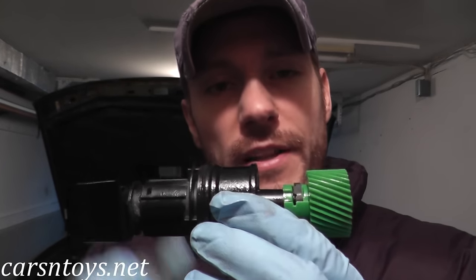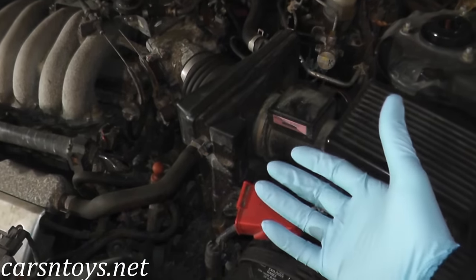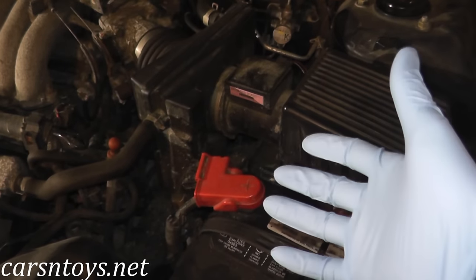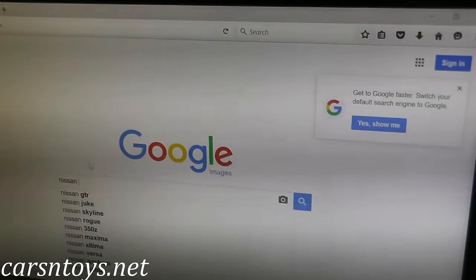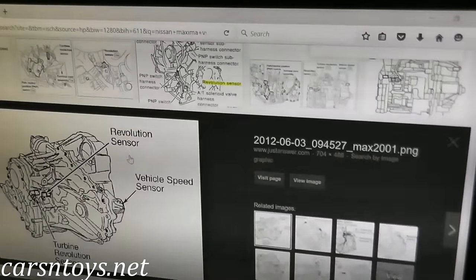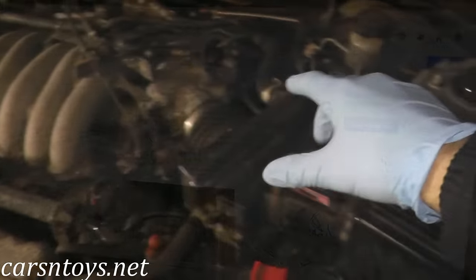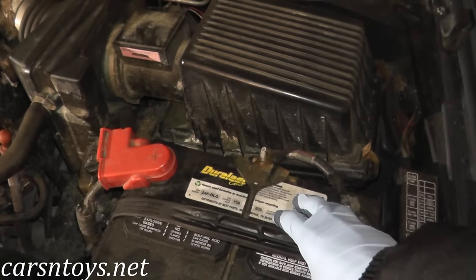The vehicle speed sensor lives right on top of the transmission. If you're not sure where it is on your specific vehicle, do a Google image search — you'll often find schematics, diagrams, and pictures. On this vehicle it's on top of the transmission, which is right here next to the motor. We're going to first disconnect the negative terminal to the battery so we have no power going to the car.